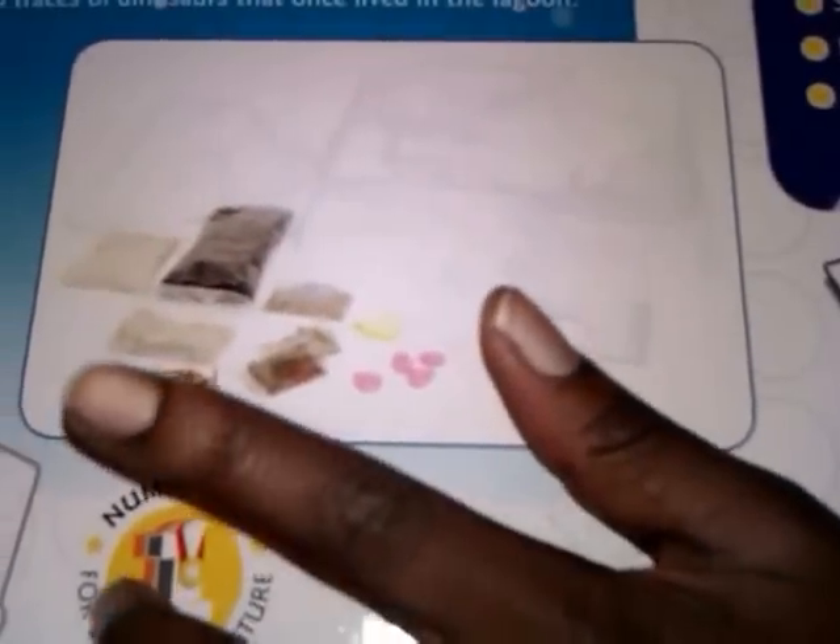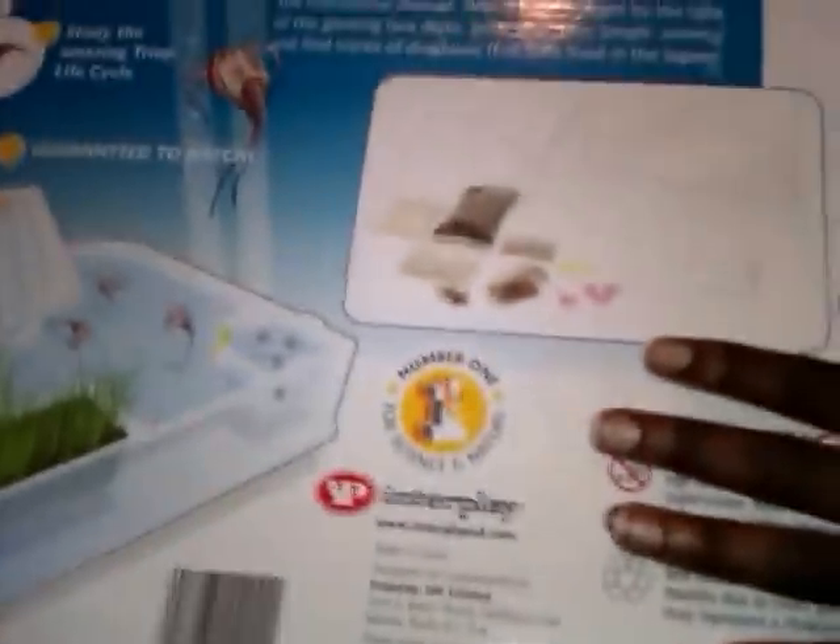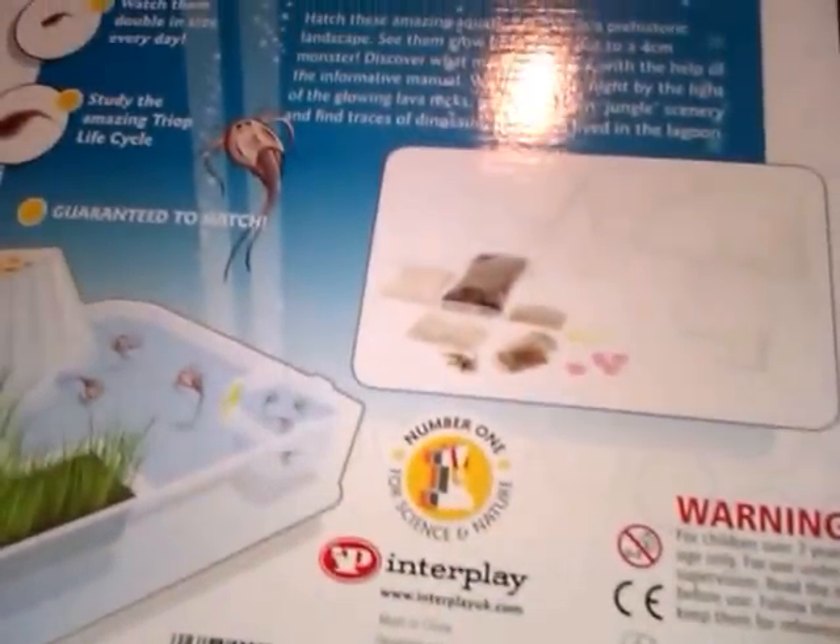In my last triop park kit, I got the skeleton — I got a pterodactyl. And my mum threw the rest of the stuff away, except for the glow stones and the eggs. I still have the glow stones.